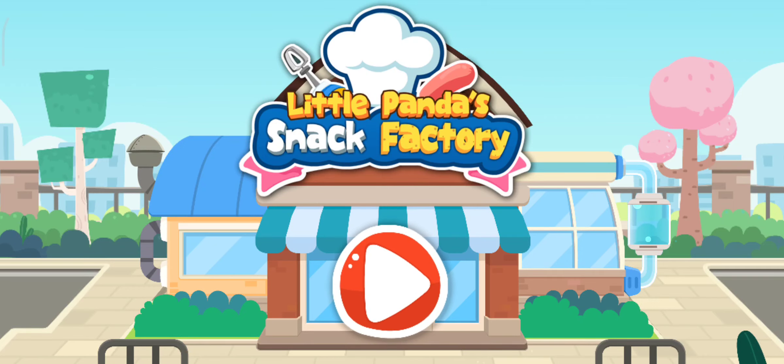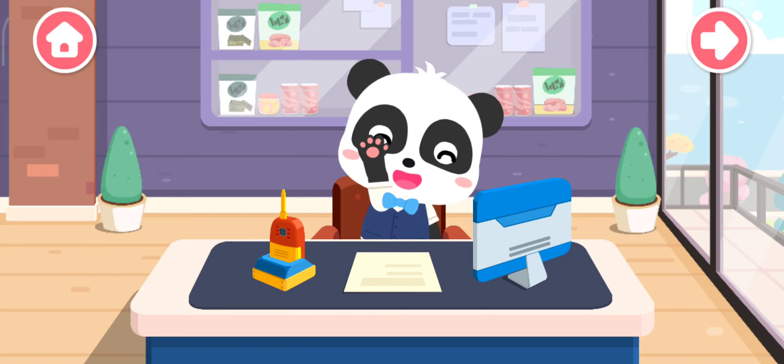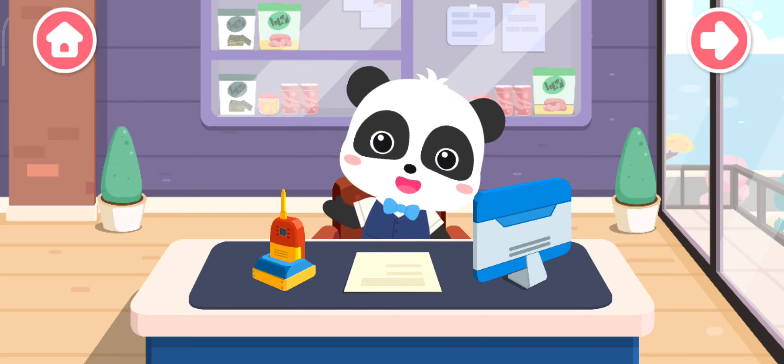Snack Factory. Hi, I'm Kiki. I know how to make quite a few tasty snacks.